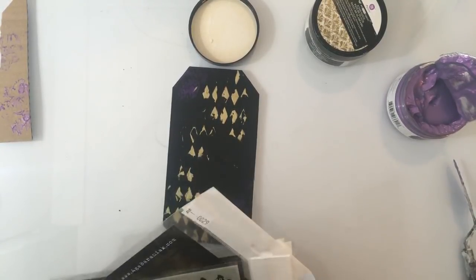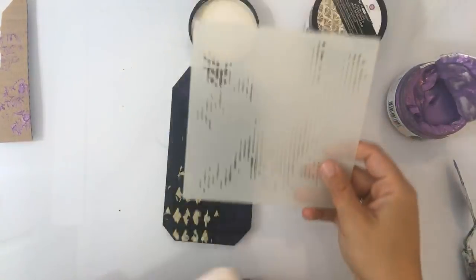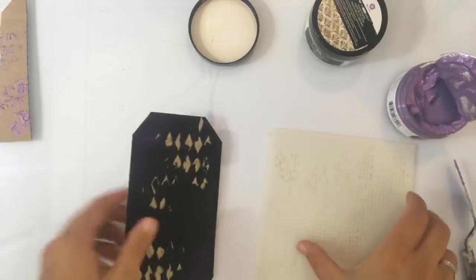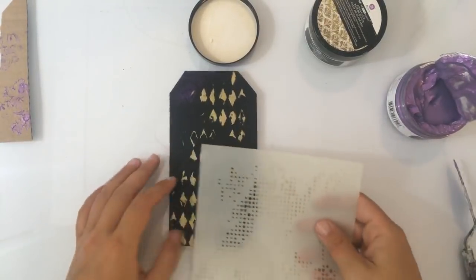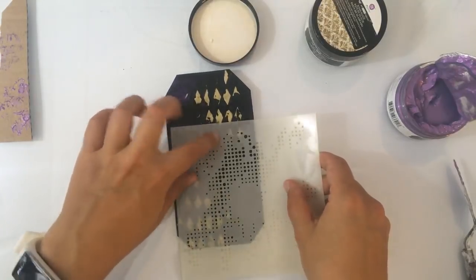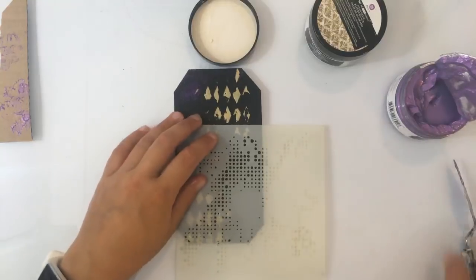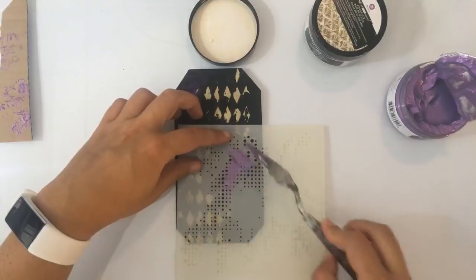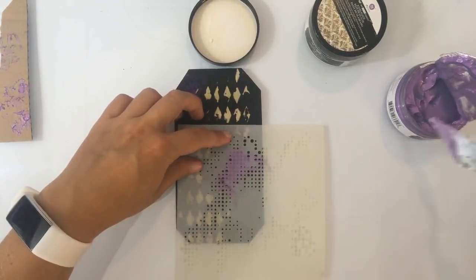Even kijken — dan heb ik even een leuk stencil dat een beetje goed te vullen is. Ja, die ga ik proberen. Ik ben heel benieuwd hoe dit met embossingpoeder werkt. En dan moet dit wel... is dit droog genoeg? Ja. Dit is weer een eentje van AB Studio — van Aaga. Is op zich wel droog. Nou, het moet natuurlijk wel een beetje vlot drogen als je het wil gebruiken met embossingpoeder. Ben benieuwd.